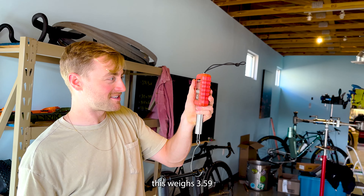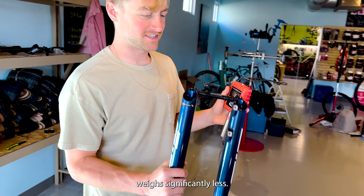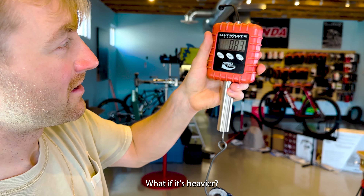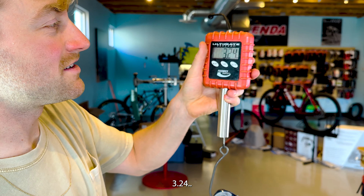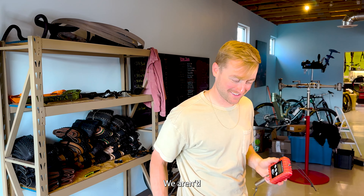But RockShox will be gooder. The Fox 34 weighs 3.59, and the RockShox weighs 3.24 — so somewhere between a quarter and a half pound saved, if you're good at math. We aren't.